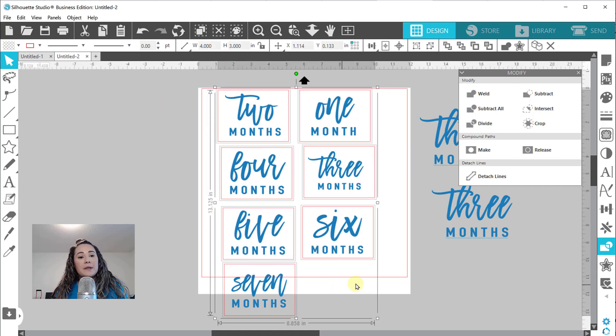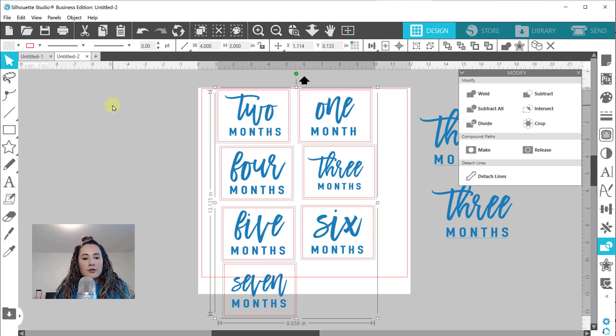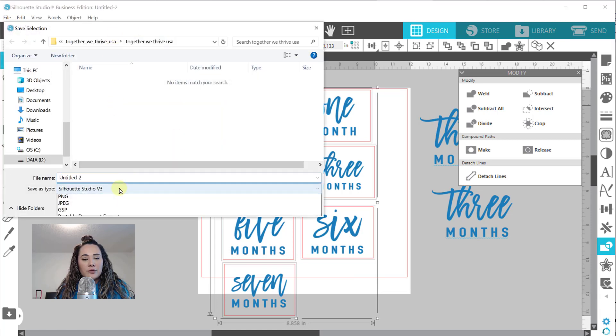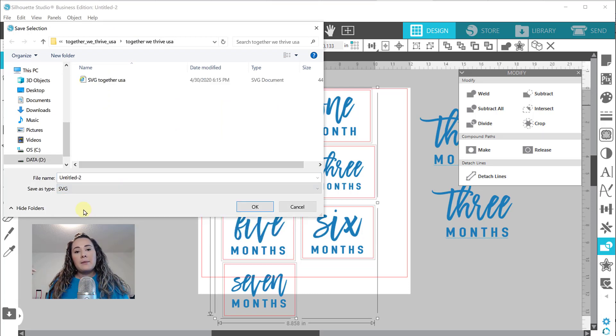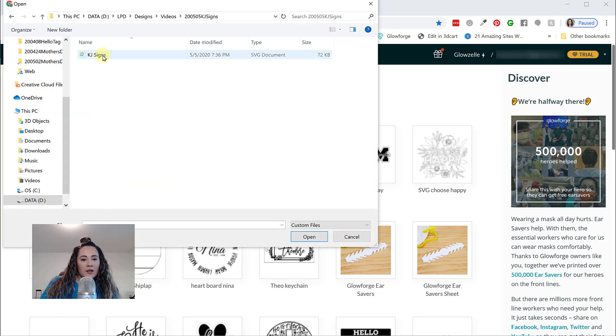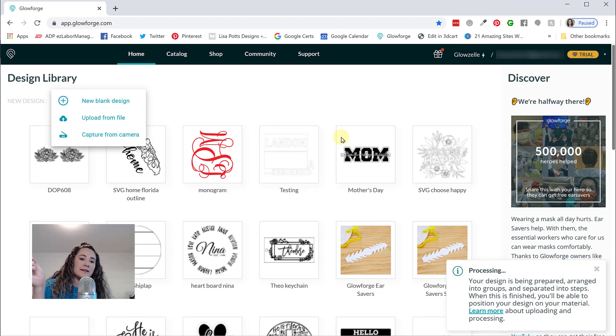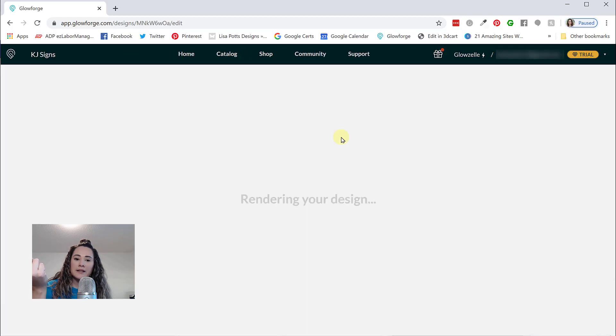I'm using Silhouette Studio Business Edition, which allows me to export as an SVG. All you have to do is select what you're exporting, go to File, Save Selection, save to the hard drive, and choose SVG. I'll name it and then I'll see you in Glowforge. So I am in my Glowforge app - I'm going to go to New Design, Create, and upload my SVG file that I just worked on. It's going to process and in just a second it'll switch to the camera inside my Glowforge.